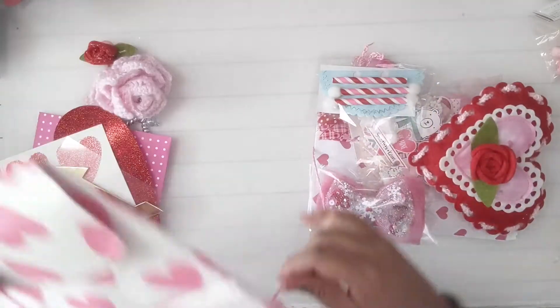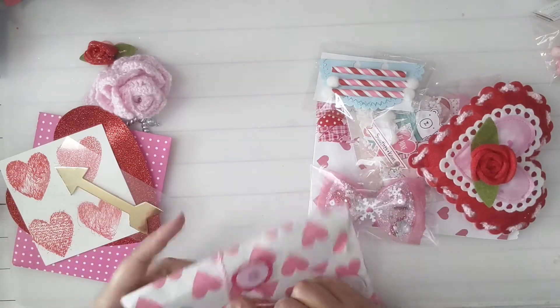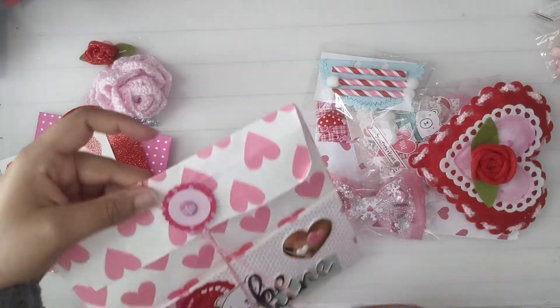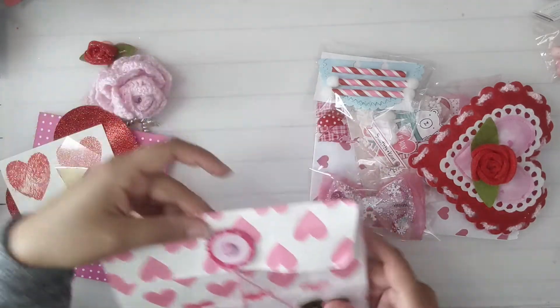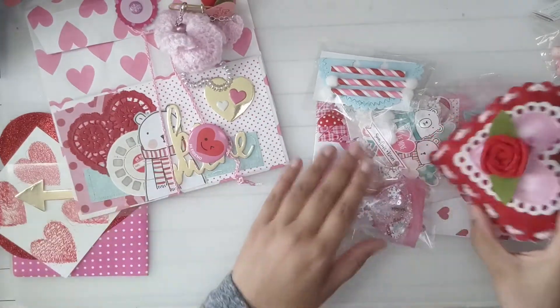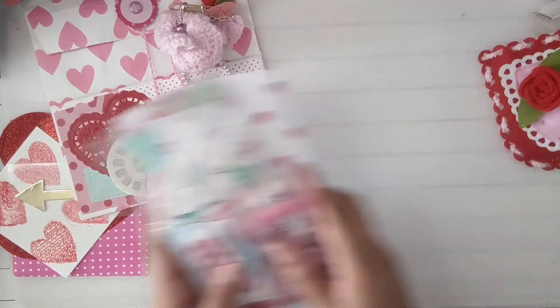And it just wraps around like this again. Too cute! Oh, this is a flare — I just remembered. It's a flare! Wow, look at this — maybe we'll get stuff to the side too.